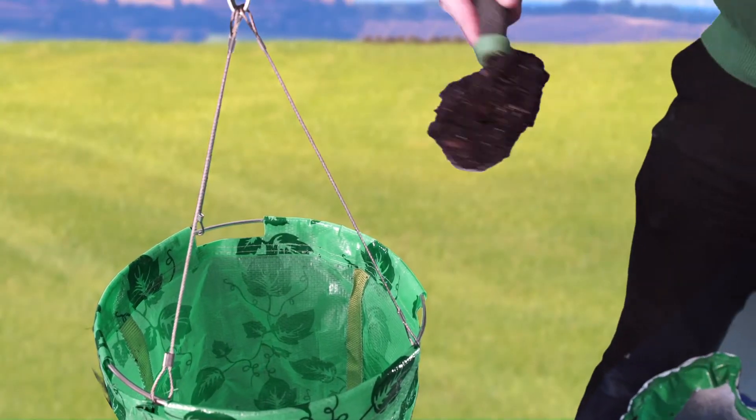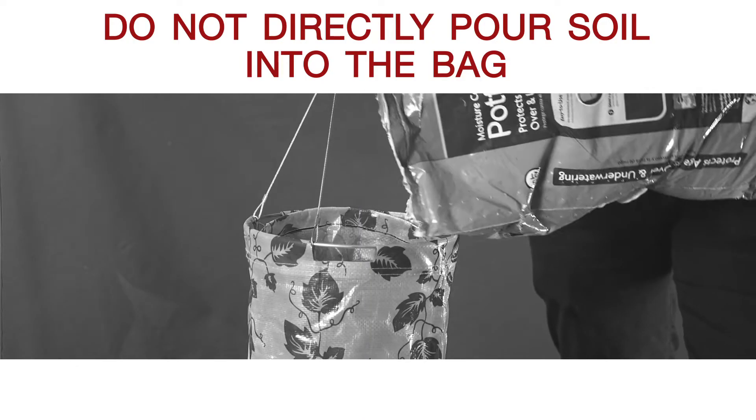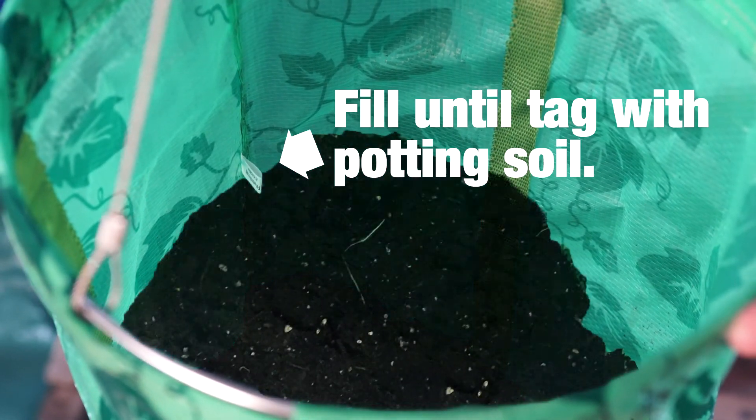Using a scoop, carefully fill the grow bag of the Topsy-Turvy with potting soil. Do not directly pour soil into the bag, as this can damage the plant. Fill until you reach the tag inside the Topsy. This leaves about 4 inches of room at the top of the grow bag to allow room for the watering system.